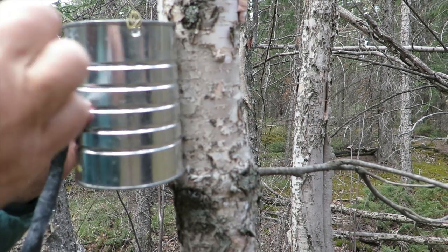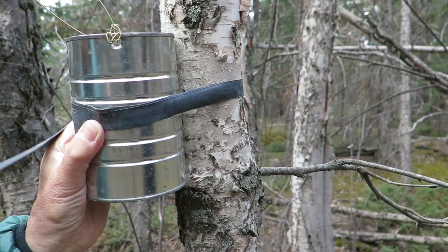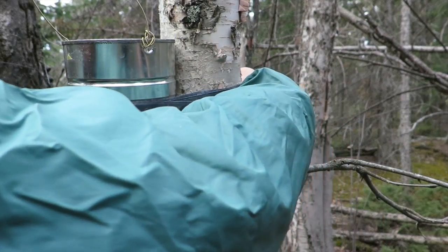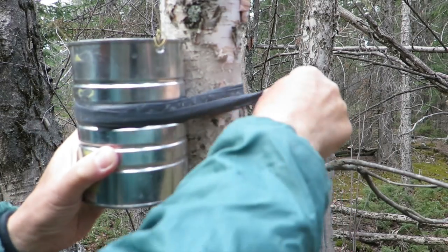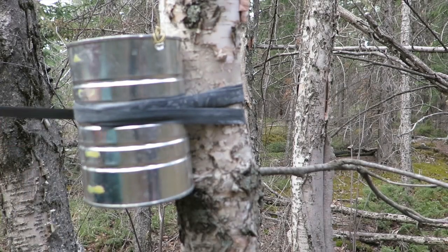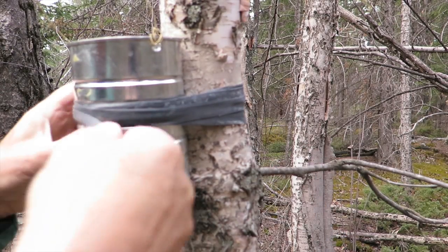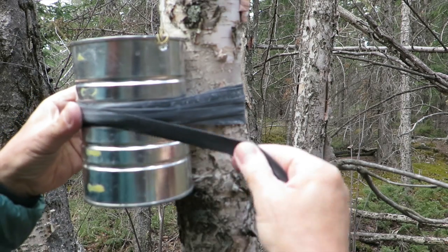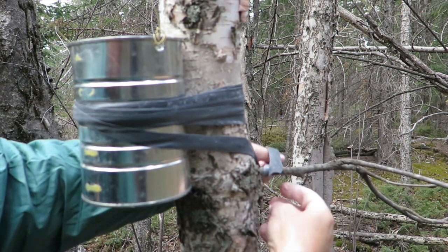Here you can see Dave using the Janaka band to attach the tin can to the birch tree. Sorry about the arm in the way, but you'll see it more clearly in the next few clips. It really is easier if someone can hold the can while you tighten the band, as it can sometimes slip — but as you can see, it is totally doable by yourself. He's tightening it around the tree and then using the lower branch to tie it off. This system is quite secure and works very well.